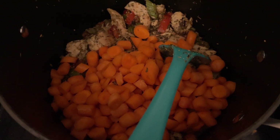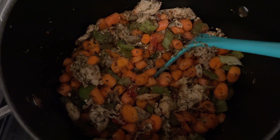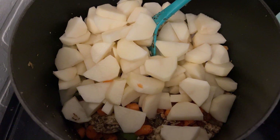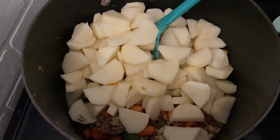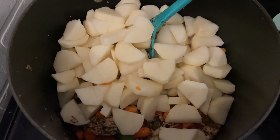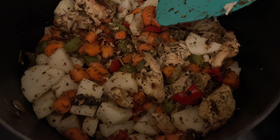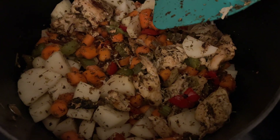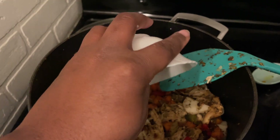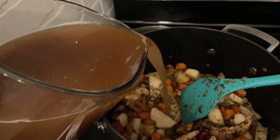Next I'm adding in five to six large carrots. Give that a good mix and let it hang out for a little bit. Then I've added nine to eleven small to medium potatoes — we do like a lot of potatoes in our soup, but you can use fewer or more as you like. Mix the potatoes in really well with all the rest of the ingredients, let them cook for a few minutes, then add in some minced garlic and get that incorporated.